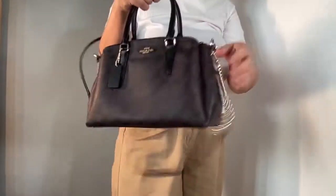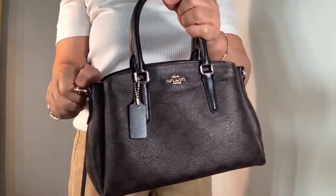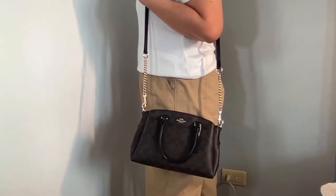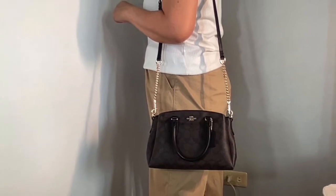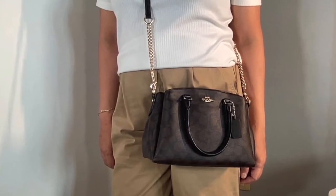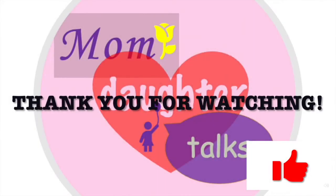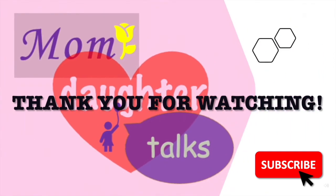I find the detachable strap on this bag very useful because it can be repurposed as a strap for my other bags when their own straps are not so aesthetic. I think this is a beautiful bag that can be used as a go-to bag whenever you're not bringing a lot of stuff. If you know the specific name of this bag, please don't forget to leave a comment below. Thank you so much for watching — this is Mom and Daughter Talks, see you next time, bye!